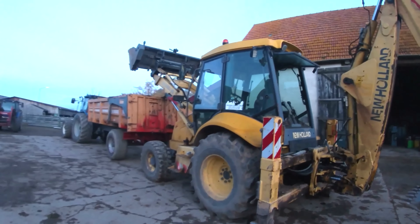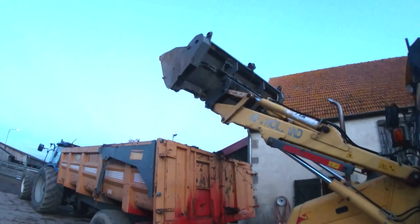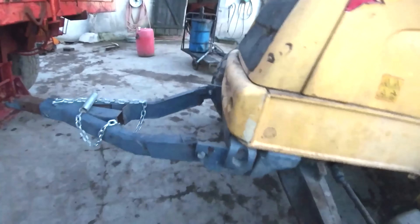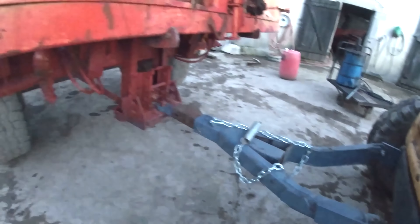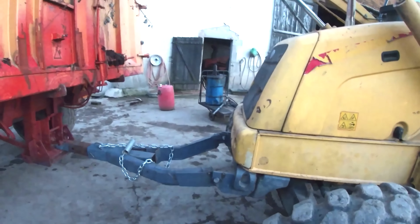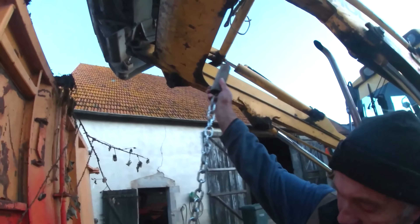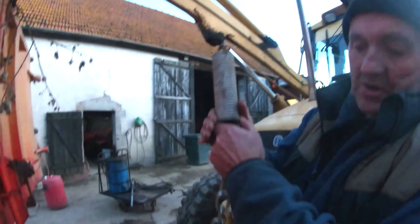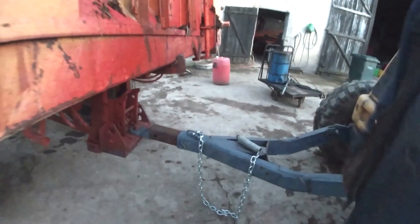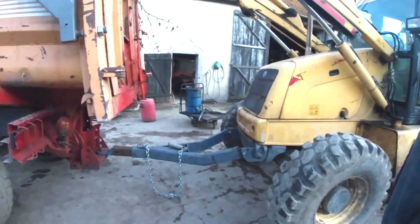This is our New Holland 110 digger. So this is the drawbar connected on — to pull it along the road you just have to have the four-wheel drive knocked off and it's all connected. So when you want to take off the drawbar, just connect on that, let down the digger, connect on that. I have a spring on here so you don't break anything and then it lifts up. Very handy to have one person managing, but you do have to move two machines.